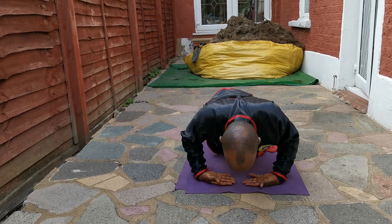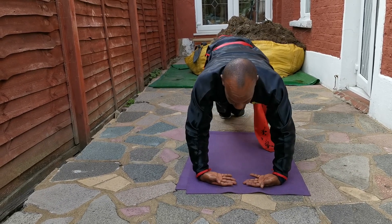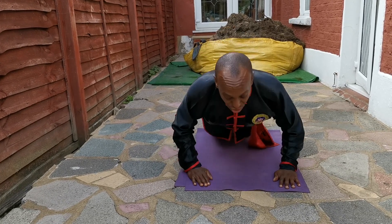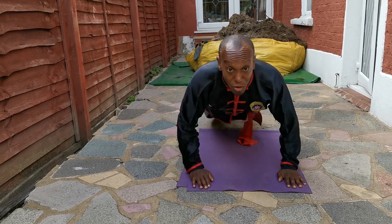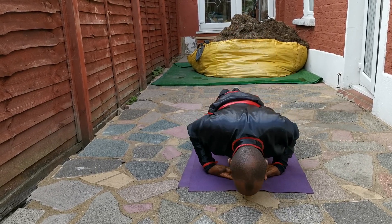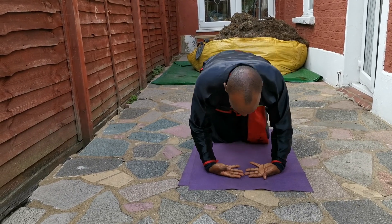And then also as you get stronger and a bit more confident, you could start to bend up, come up. And then you could start to flick. A bit more advanced, you could flick, flick — and come up.